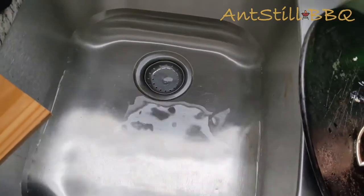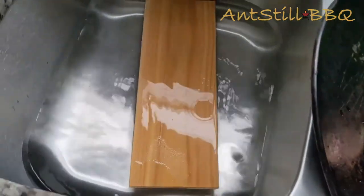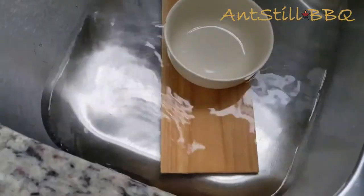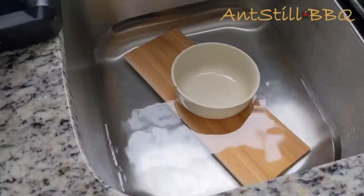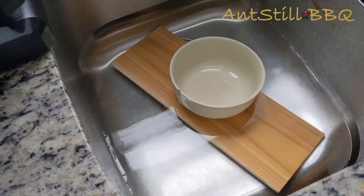Pretty simple — you just fill your sink up with water like I did, then take your plank and put it in the sink. I recommend putting a heavy glass bowl on top just to keep it submerged. You can see it's obviously under the water, so we're good to go. We're just going to let that sit for about 15 to 30 minutes. In the meantime, let's go ahead and get our salmon prepared to go on the grill.